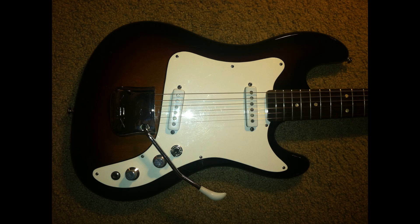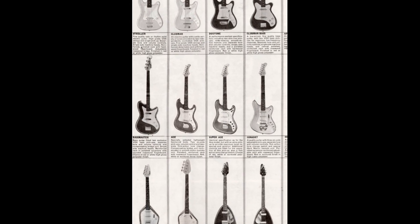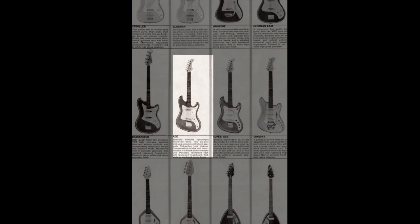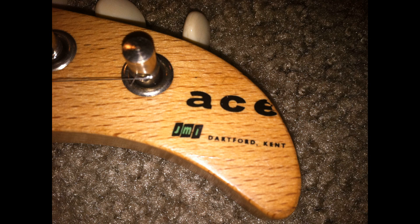The Vox Ace was actually made by JMI in Dartford, Kent in the UK. This is not one of the Italian-made Crucianelli factory jobs — this is an actual English-made Vox, which are fairly rare in the US. They did not import very many of these. You can see the unusual headstock shape here with the Vox logo in green and the 'Ace' that's almost going off the edge of the headstock, which is kind of funny — looks very slapdash.